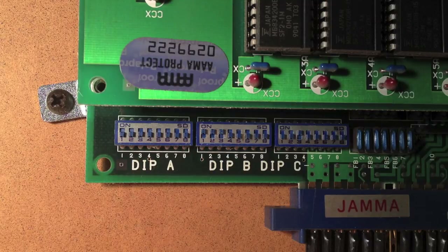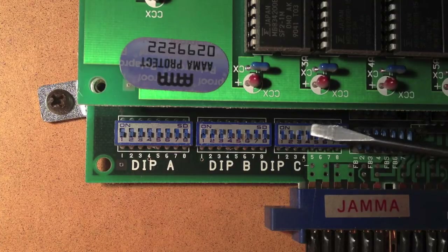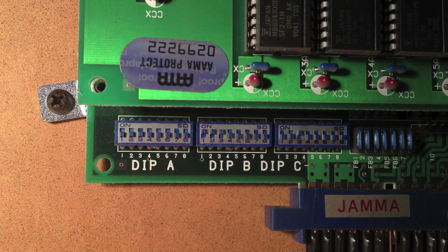Screen flip is number five, and that's usually in the off position. If I switch this on, the whole screen will turn around. That's if you have some kind of cabinet where the monitor is flipped around. This is a normal monitor positioned upright, so I'll leave it off.